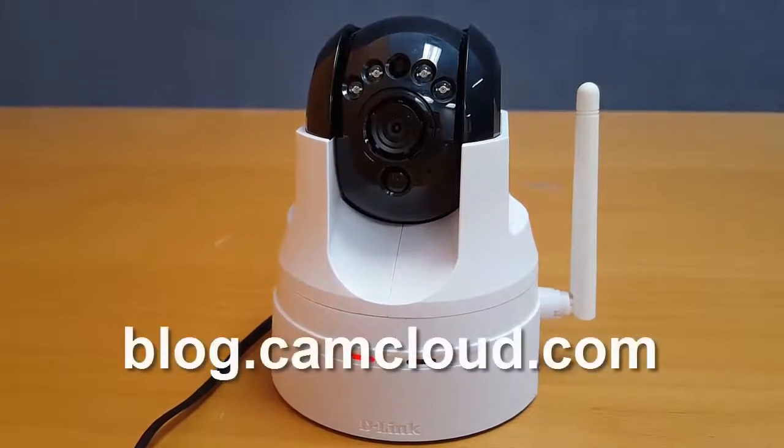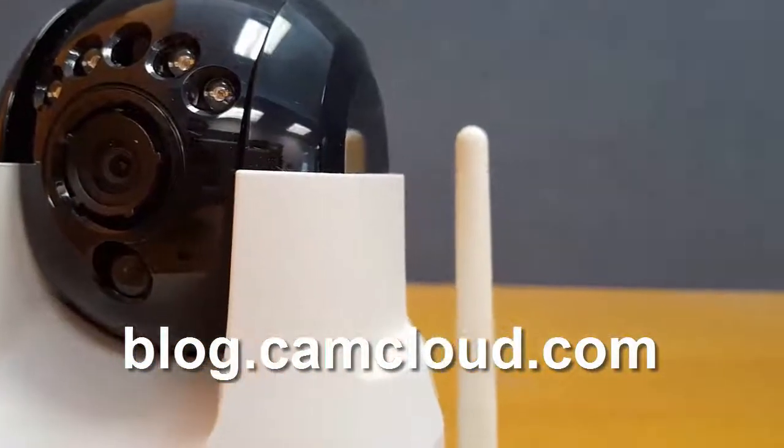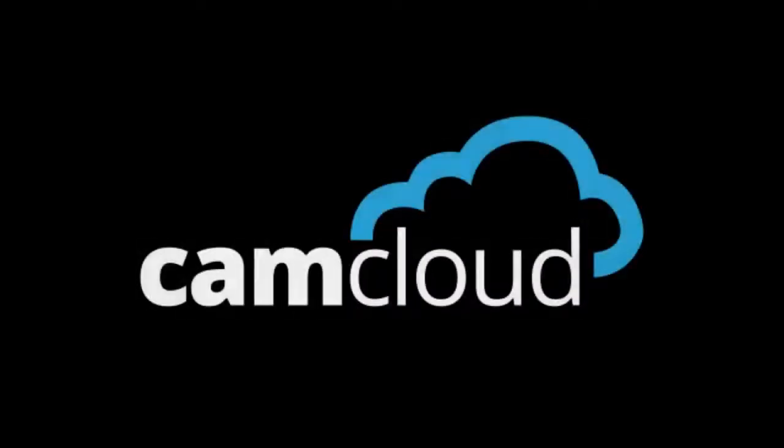For more IP camera reviews, like and subscribe to this video and head on to blog.camcloud.com. And on that note, until next time.